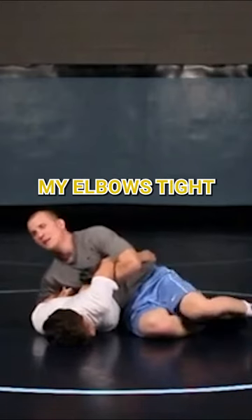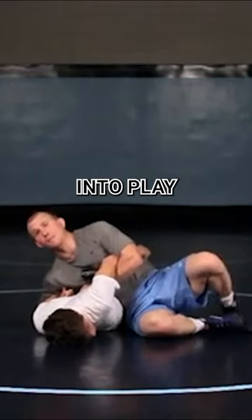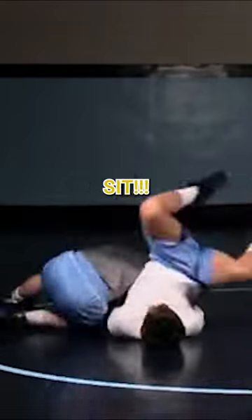So I'm pinching my elbows tight. Same position on that stack. Tripod — second knee comes back into play. So I tripod up, second knee, sit.